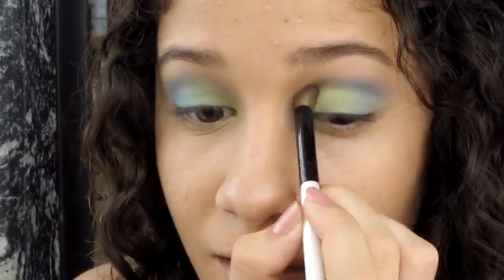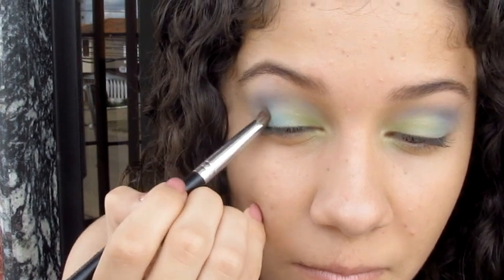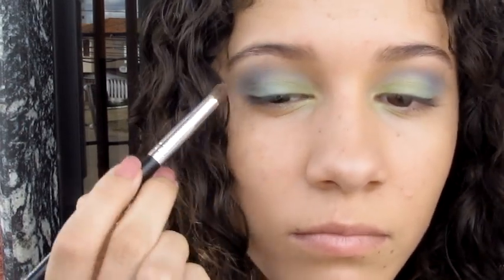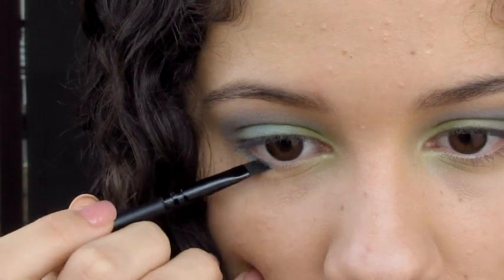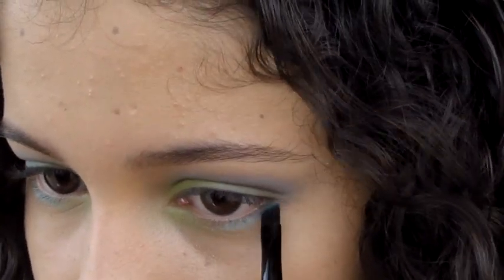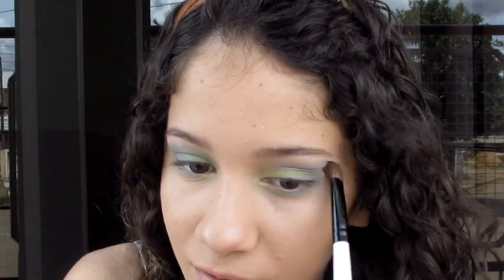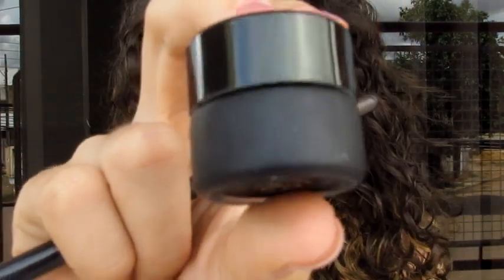I think it's really beautiful. With a red shadow, I'm going to draw depth and create a shadow at the end of my eye. Now I'm going to take the same shadow and apply it below my eye. With a thin chanfrado pencil, I'm going to take a black shadow, or any dark color, and apply it on my nose area, blending it with the lilac.